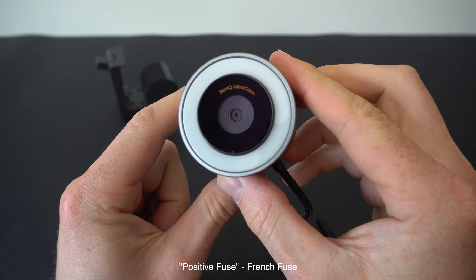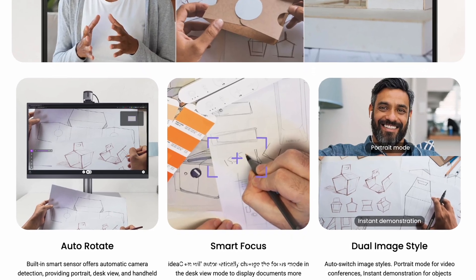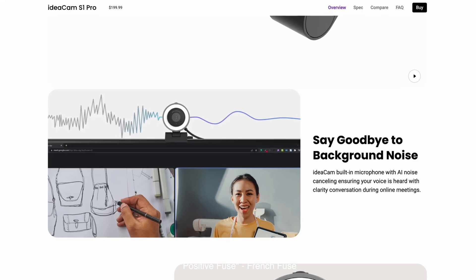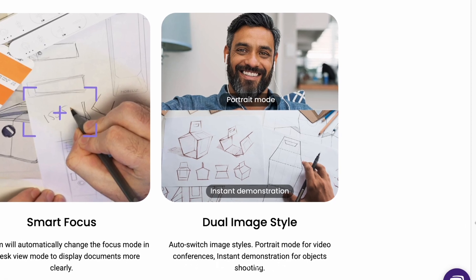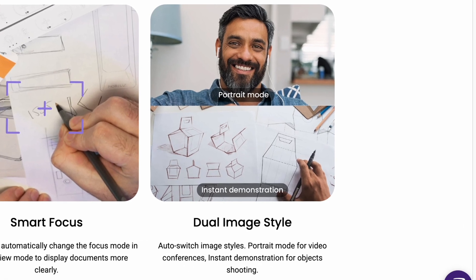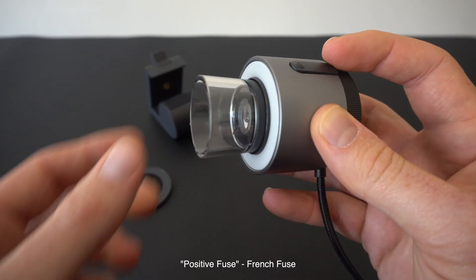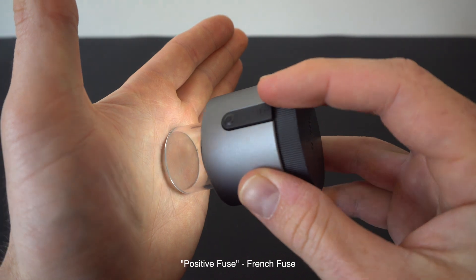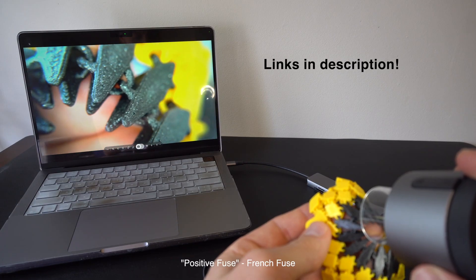The camera itself has a really nice build quality and includes some useful features like auto-rotate, smart focus, auto exposure, a built-in microphone, live demo webcam dual function, and dual image style, which includes a portrait mode to blur the background and a demonstration mode to have everything in focus. But my favorite feature is the 15x macro lens with its own light ring, so you can get high quality images even in dimly lit areas. Check out the links in the description for more info.